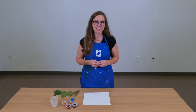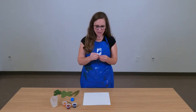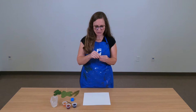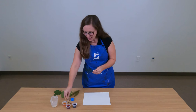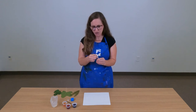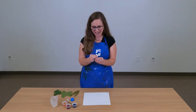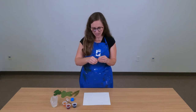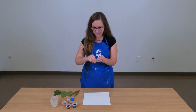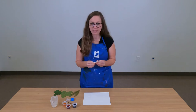We're going to start by creating a leaf rubbing using just our white crayon. The first step is going to be to remove the paper from your crayon. You're going to want to tear all of that paper off — make sure all the paper scraps make it into the trash can and not on your floor. I'm just going to remove that paper so that the whole side of my crayon is exposed, which will make it very easy to create a rubbing of these leaves.